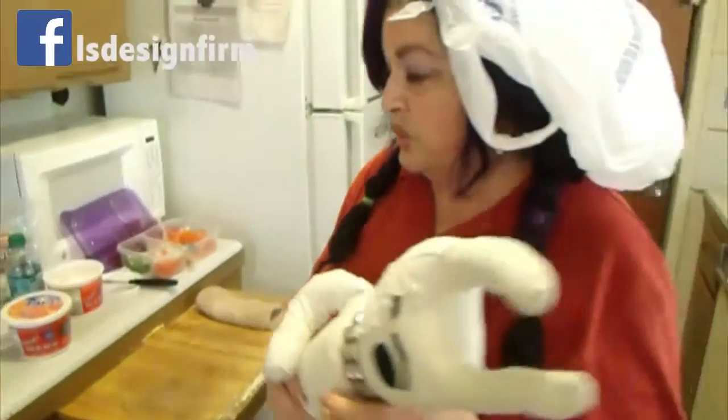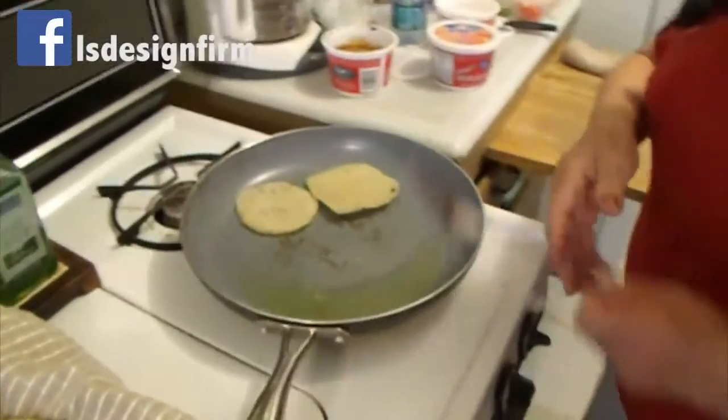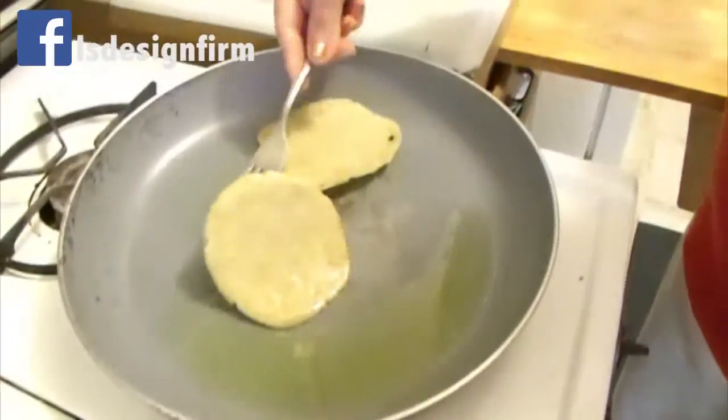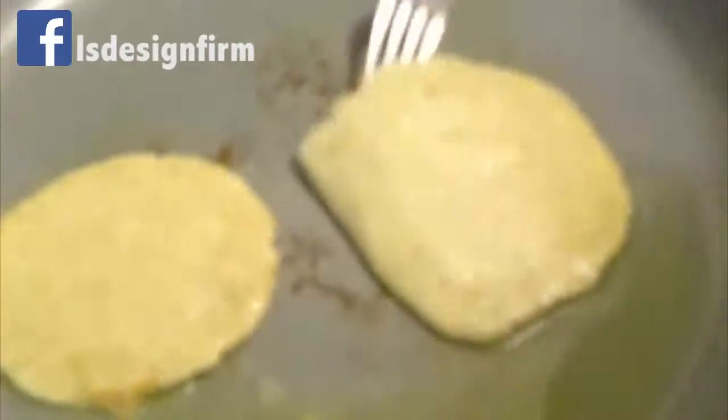Good morning friends, I'm Nachita and this is fine software, Miss Bunny Booba. Today we are making tortitas — it's like enchiladas. You fry them. You make your regular tortillas and then you fry them.